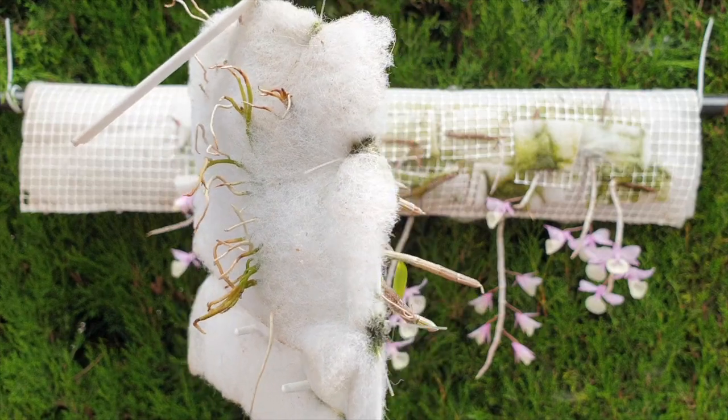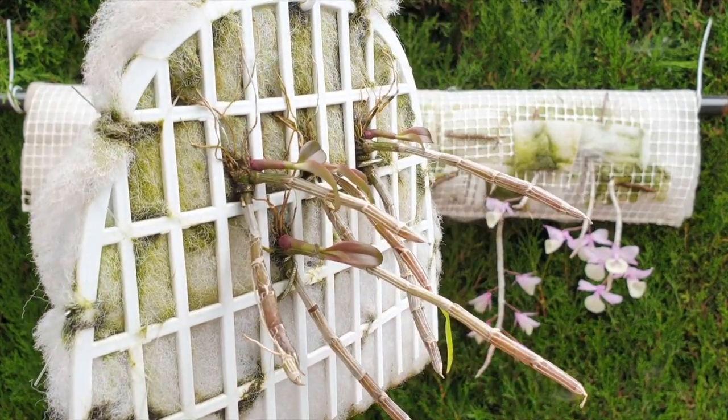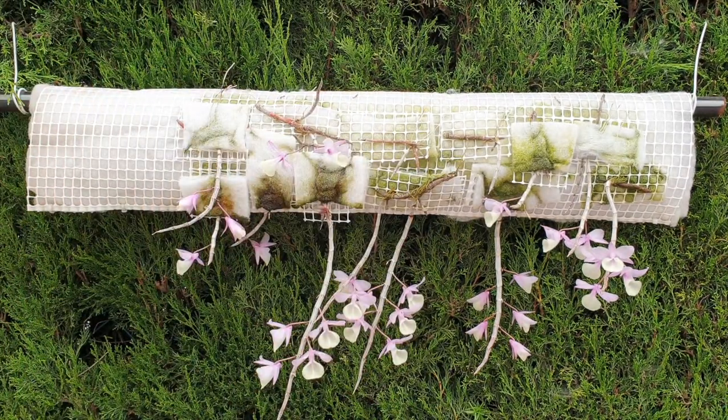On this mount here, these keikis being much older, two years ago I only ever received one bloom. So there is a massive difference to cultivating keikis while they are still on the mother plant, as opposed to just letting it go, taking them off and putting them on a mount. I shall continue to do that this year as well, should my mother plant be so generous as to provide me with more keikis.